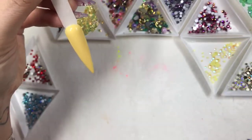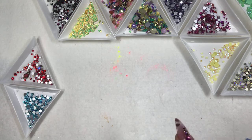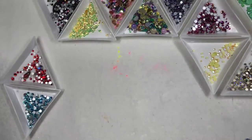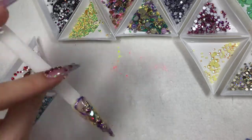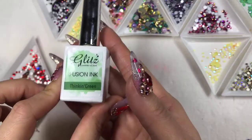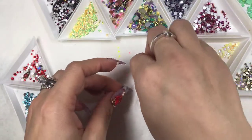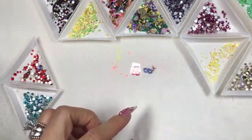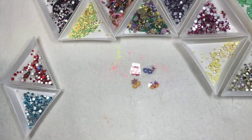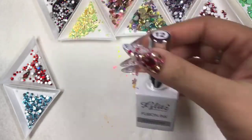I'm going to pop this in the lamp for about 60 seconds, then I'm going to use Thinking Green Fusion Ink. Yesterday we did purple and it looked freaking cute for Mardi Gras. I think the green is going to be good because we're going to put some purples, masquerades, and crystals on — I'm excited to play with this. I'm using Crystal Clear as my solution so it blends really nicely.